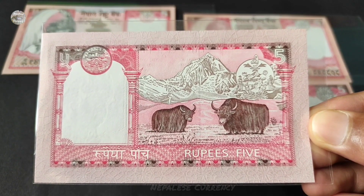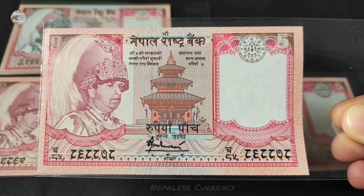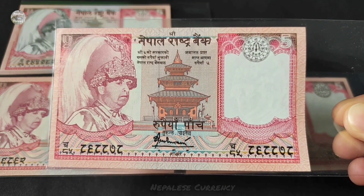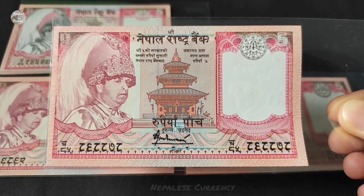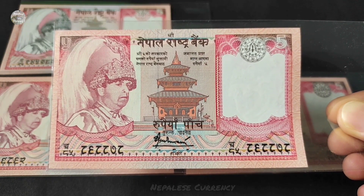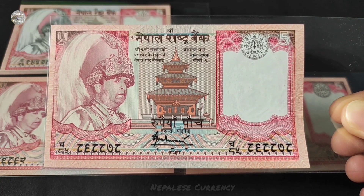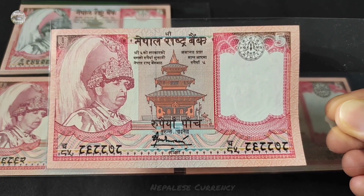This note is a source of Sardjashi and Razaar. This note is also a source of Raza Ganendra. This is a source of Sardjashi and Raza Ganendra.